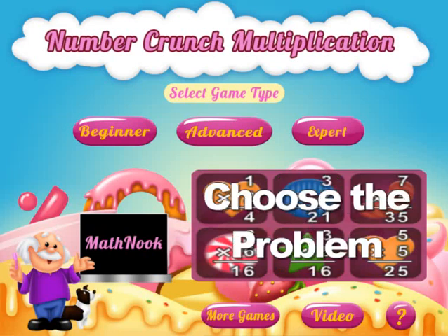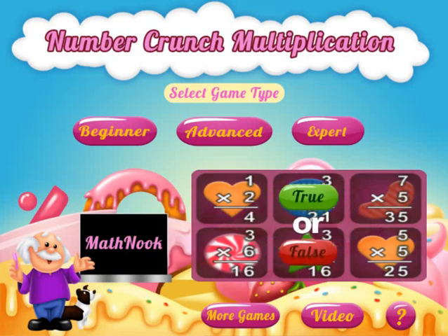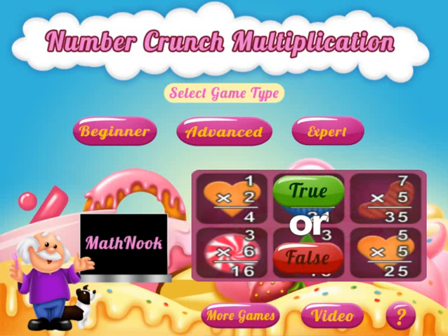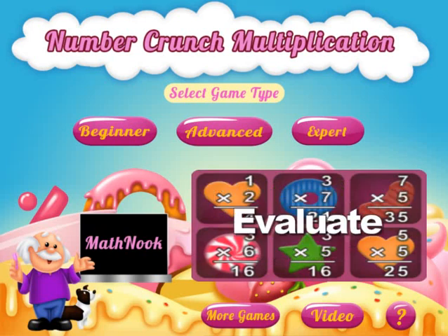If you're not familiar with MathNook, we have plenty of math and fun games as well as teaching tools to use and play. They're all free, no membership or sign up required. Also, this game is on MathNook and will play for free, but if you'd like to put it on your website, you can go to GameDistribution.com and download it and put it on your website.